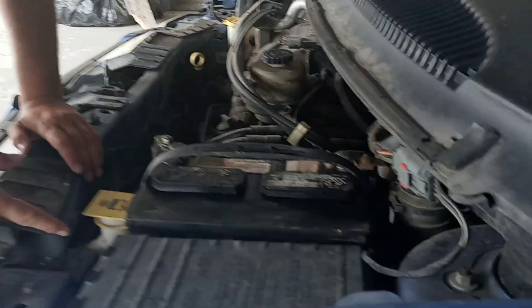As you can see, the battery is actually expired. If you look right here, you can actually see more of the acid dripping right there. That is battery acid.